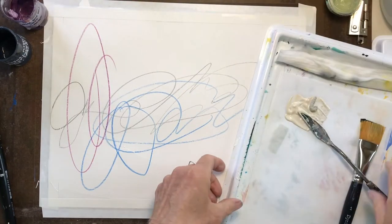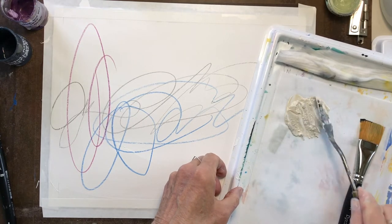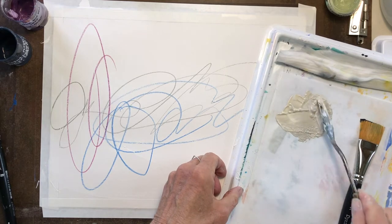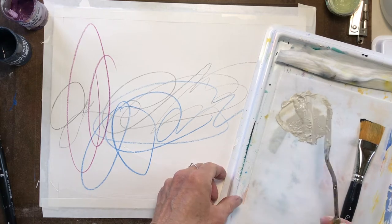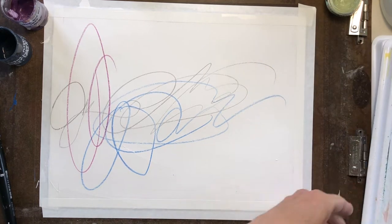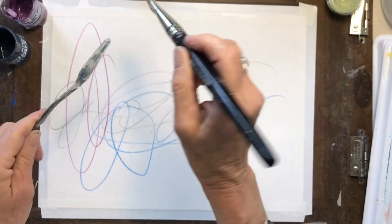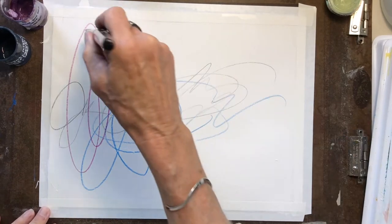I'm just going to mash that together. It's way more than I'll need, but that kind of gets some of that yellow out of the Titan Buff too. I actually kind of like that color even though I just experimented with it now. See how easy it is to clean that off — although I'm going to stick it in my water anyway.